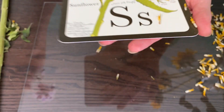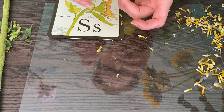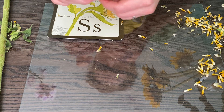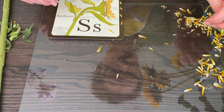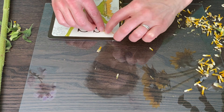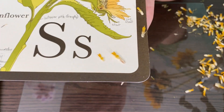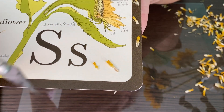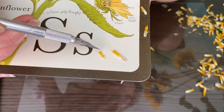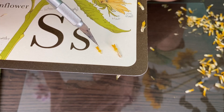Now let's pull back the male and female parts and just look at the petal. So here are the two sides. This has one, two, three, four, five little points — those are the petals. And you can see how they were all fused together right here.